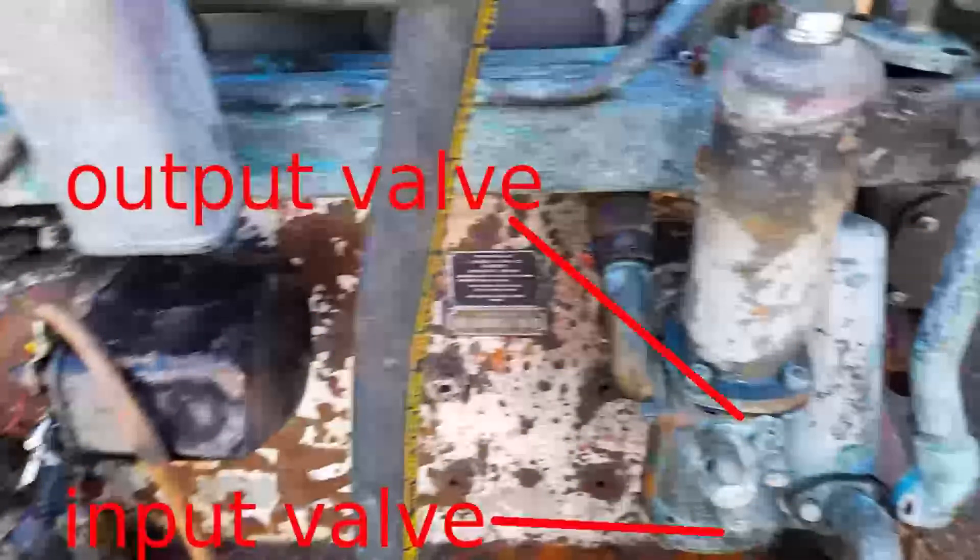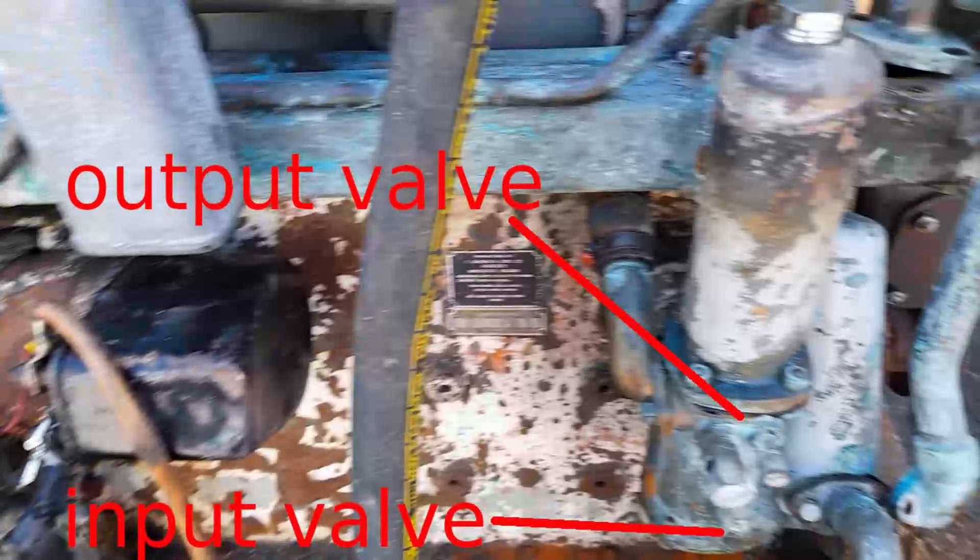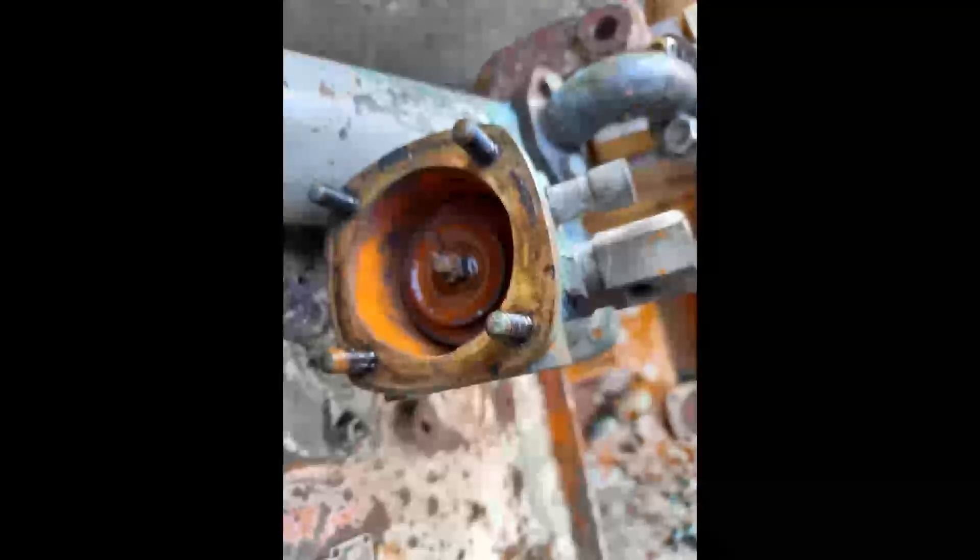There are two valves: an input valve at the bottom and an output valve at the top. Here you can see what the output valve itself looks like. It's very simple - just a simple flat rubber diaphragm, which is stiffened and held in place by that round disc that you can see there.